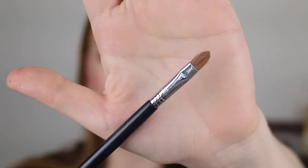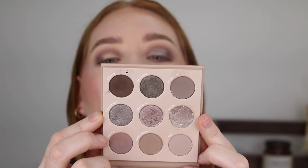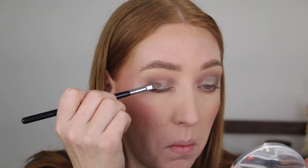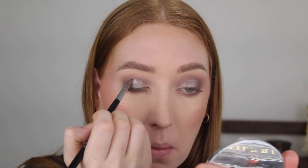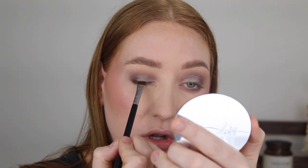Next I'm using the Sigma E56 shader lid brush to go in with the shade Cold Blooded — a gray shimmer — and also a little of the shimmer shade Slated on the inner corner. Now that all the colors are laid down I like to do some finessing: going back in with the E27 brush and that deep brown to blend the shimmer and matte back together, then the pencil brush with Python along where the shimmer meets the matte through the crease, and lightly putting the dark brown right against the lash line.